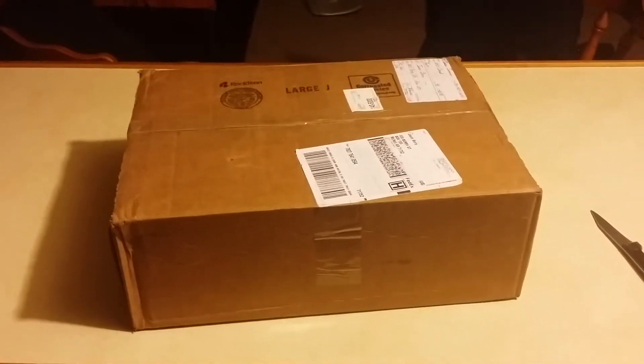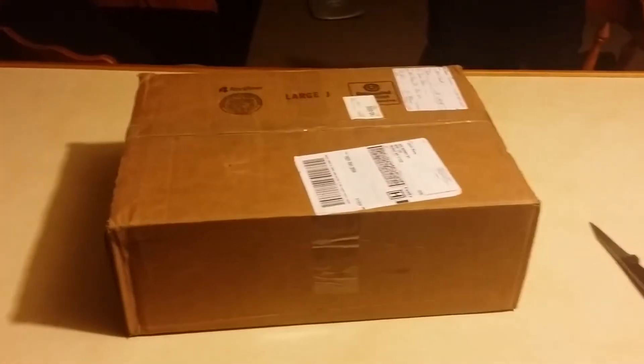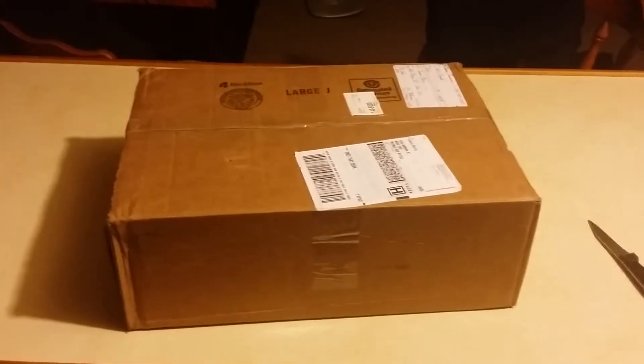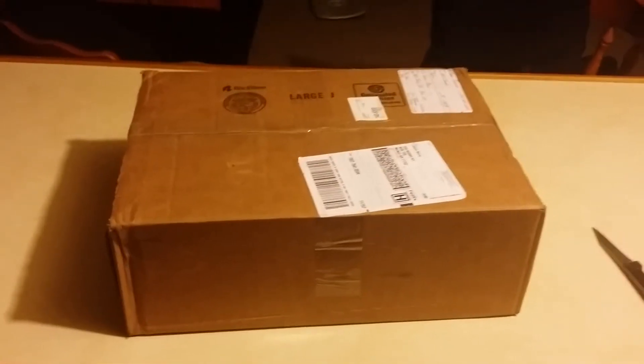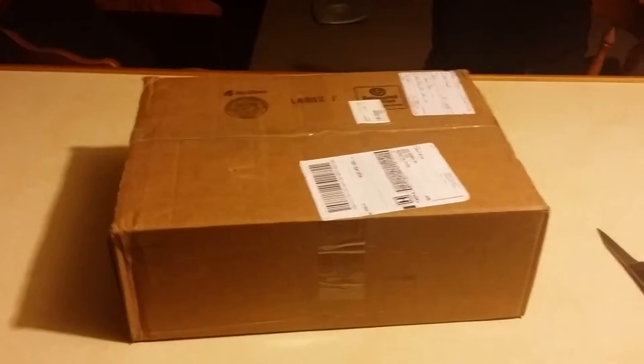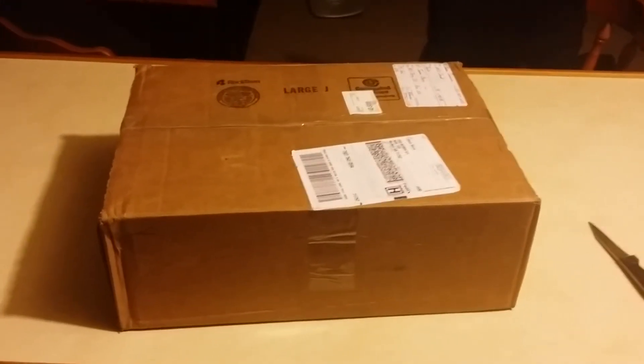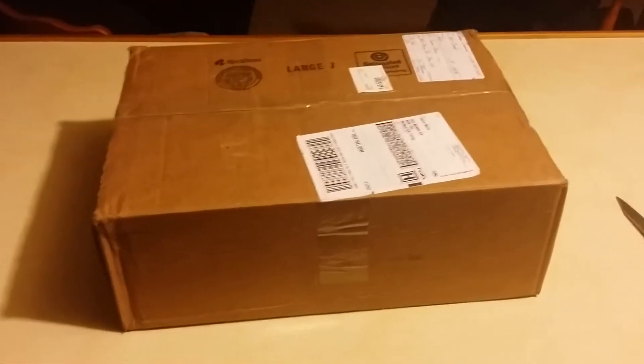What's up sneaker heads from around the world, it's me again — the coolest — back with another sneaker unboxing video. I'm gonna get right into it, hopefully it won't be too long but we'll just see how it goes. I'm still on my trusty old phone so let's pause the video and get the shoes out the box.